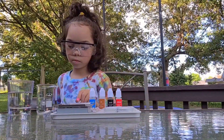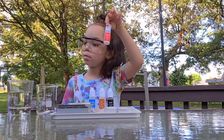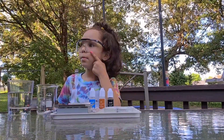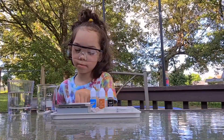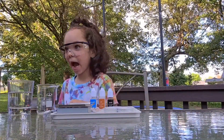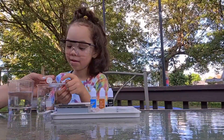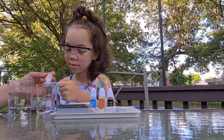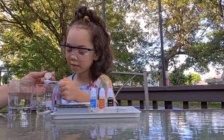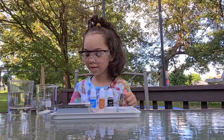Next we're going to use the sodium hydrogen sulfate. We're also going to need a big spoonful of this one as well. It kind of looks like fish eggs! Go ahead and pour it in — good job.